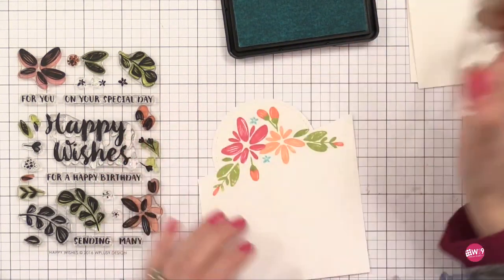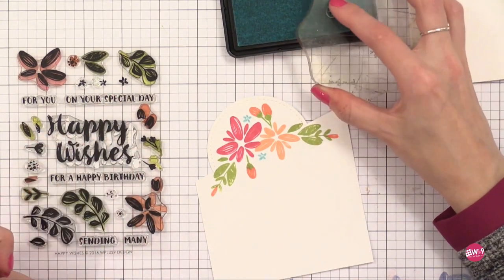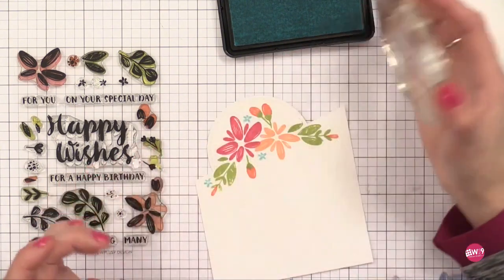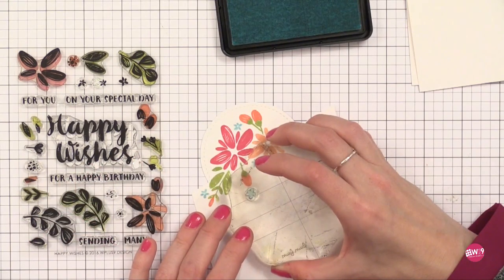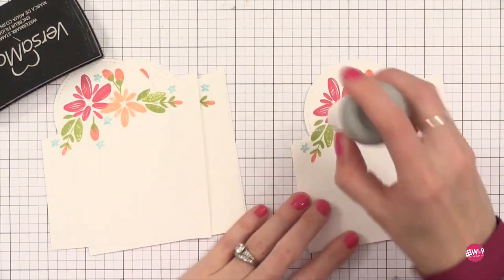Now I'm going in with those tiny little flowers — there are a few on this set and I'm just using one of them. I'm going in and filling in any open areas using a contrasting color, this Lake House blue. It's just beautiful, and you can fill in any empty gaps with it.